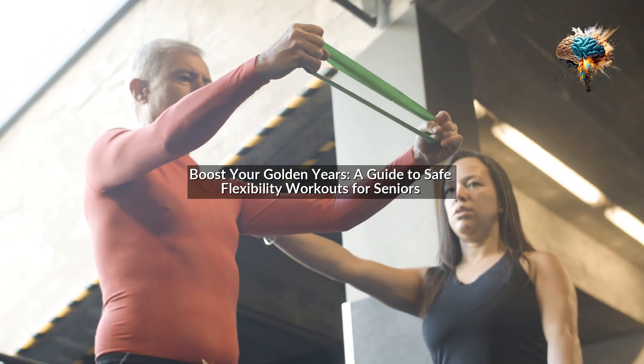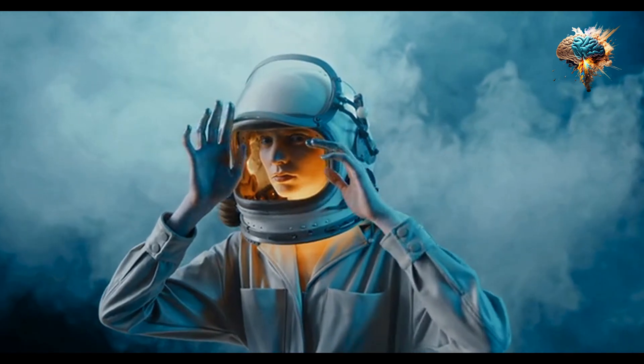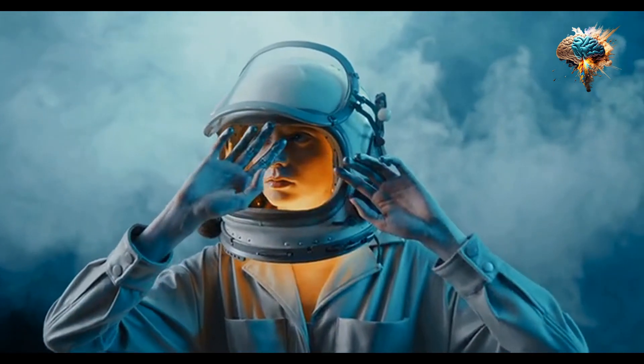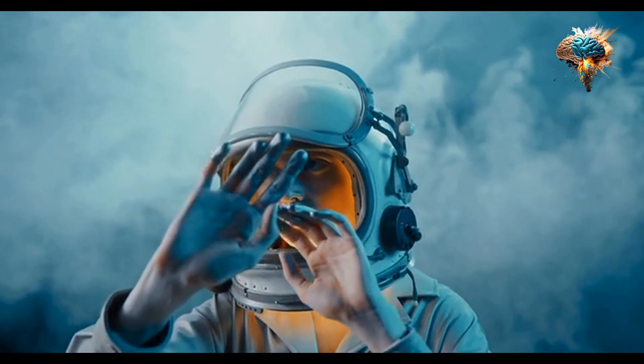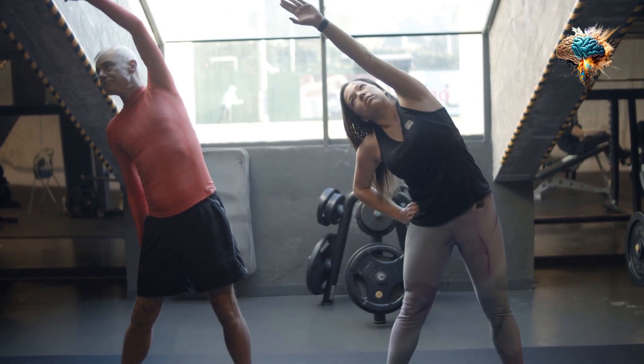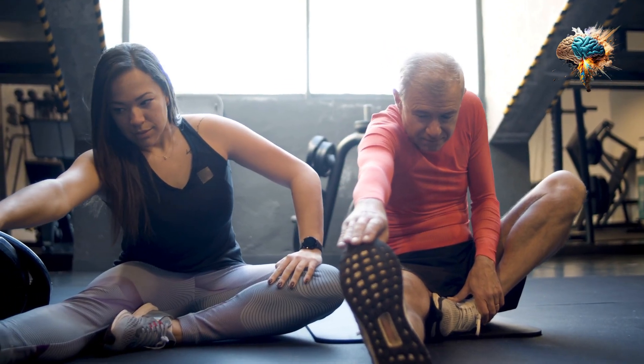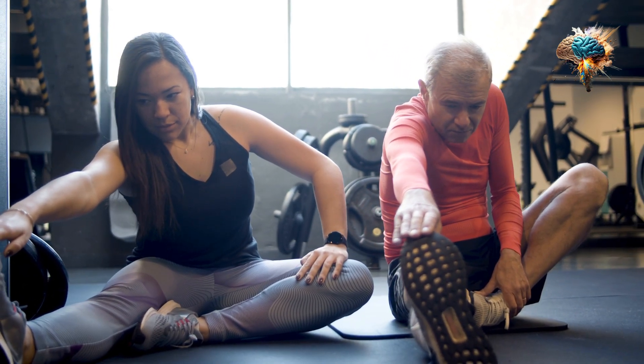Boost Your Golden Years: A Guide to Safe Flexibility Workouts for Seniors. Welcome to our in-depth exploration of flexibility in the context of workout safety, specifically tailored for our fantastic community of seniors. Today, we're going to unravel the secrets to maintaining flexibility while ensuring safety, allowing you to enjoy the golden years of your life with vigor and vitality.